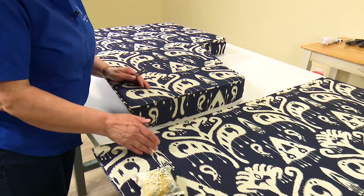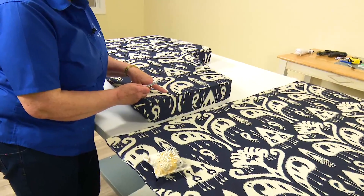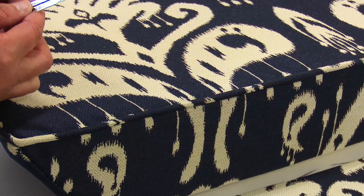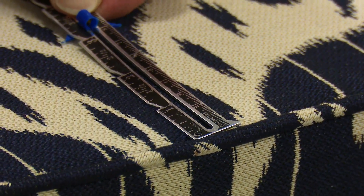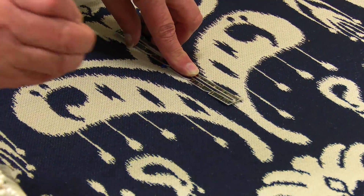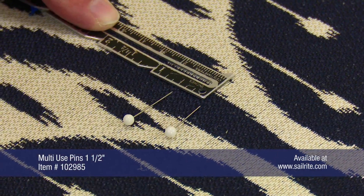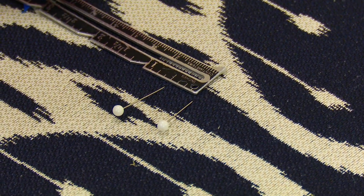To get the match for my next cushion so that when it butts up right against here the pattern is continuous, I'm going to use a point on this fabric where I can measure down to my seam. I'm going to use the end of this design right here and measure down to my seam — that is one and three quarter inches. So I'm going to find the same point on the fabric over here, measure down one and three quarter inches, and put in a pin. That's my seam line, so I need to add a half inch above that for seam allowance. That's where I'll start the pattern for this next piece.